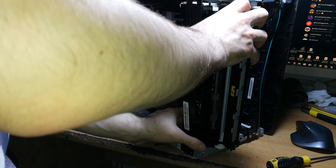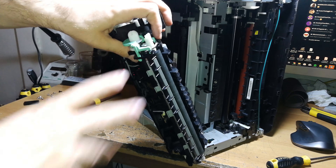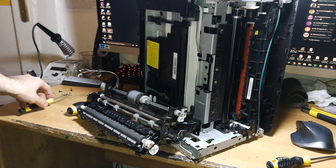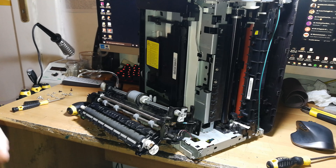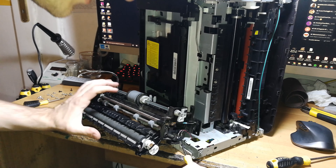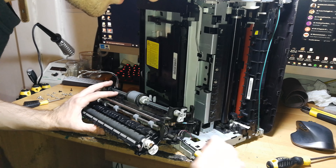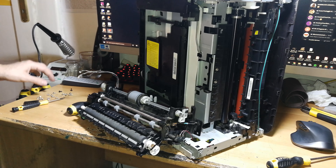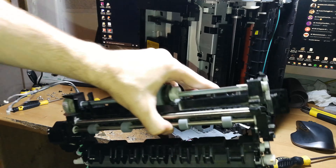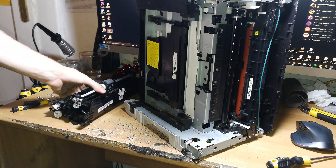After removing those screws, you're free to remove the paper pickup mechanism — but first route out the cables. There's also an M-stop sensor (actually a switch) connected to the other side of the printer. Your options are: dismantle the other side entirely, or simply unscrew the little screw here and remove the switch. I'll do the latter since it's easier and faster. Disconnect the M-stop sensor and the paper pickup and management system is free.